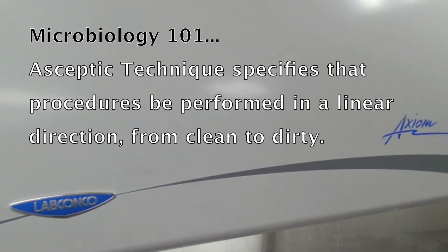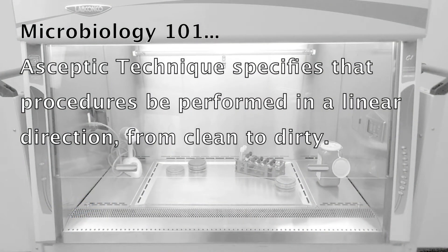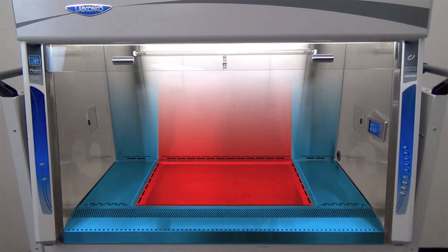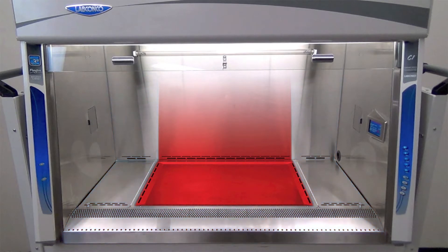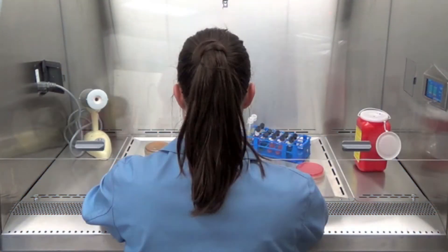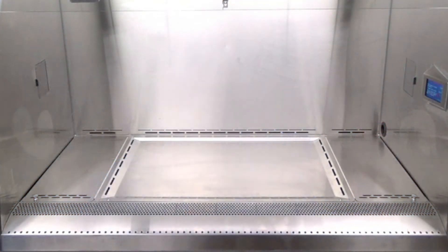Aseptic technique specifies that procedures be performed in a linear direction from clean to dirty. The Purifier Axiom's three-piece work surface with ChemZone dished center guides organization of your work while offering a dished area for performing critical operations that are expected of laboratory enclosures.